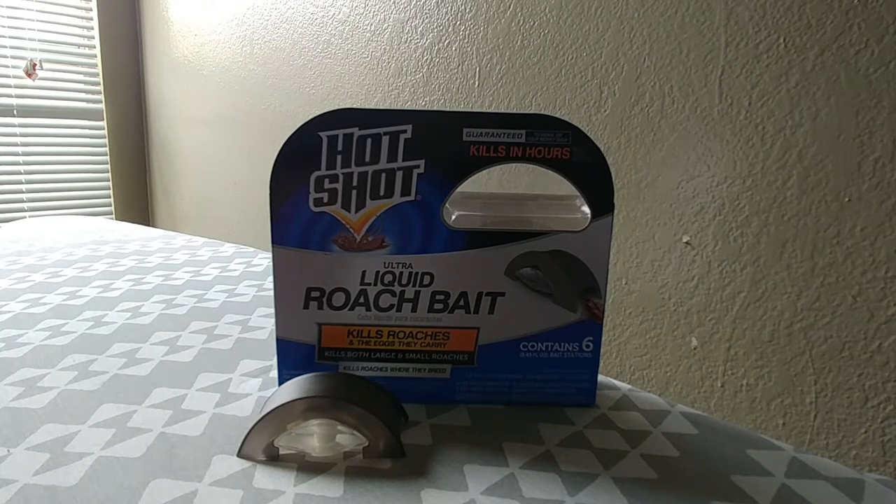With the HotShot Ultra Liquid Roach Bait, it has been surprisingly consumer-friendly from the time of opening the package to putting this item in various spots of the house — it has been really, really great. The only problem I don't like, and this is my personal review, is that when it comes to killing the roaches, it's killing the small ones but not necessarily the big ones.